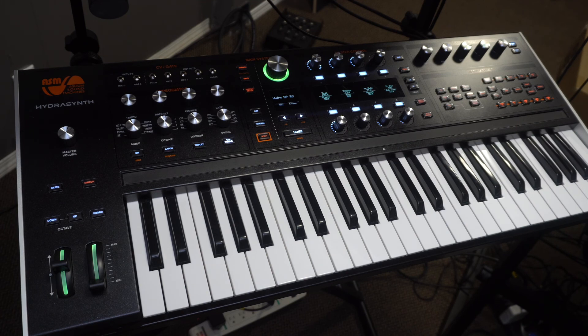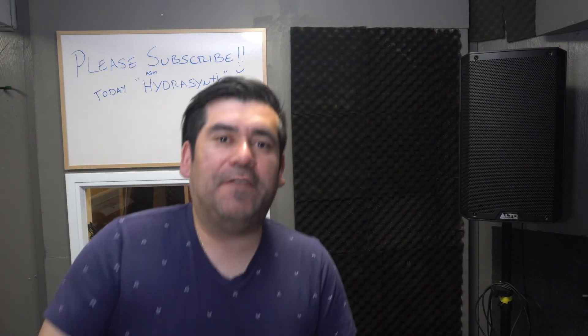Thank you again for watching. That's it for today, guys. Thank you again for stopping by, and please remember to subscribe, like the videos, and leave your comments. We'll see you next time.